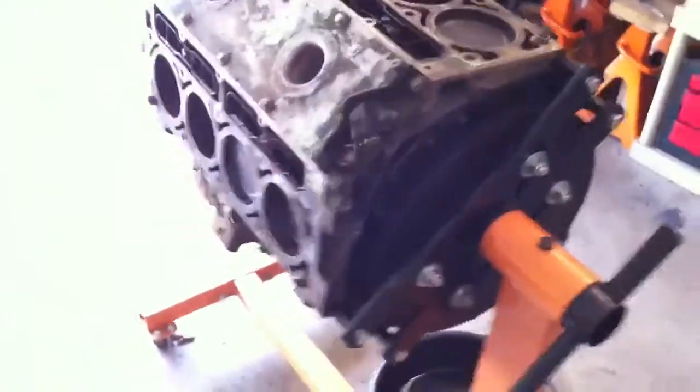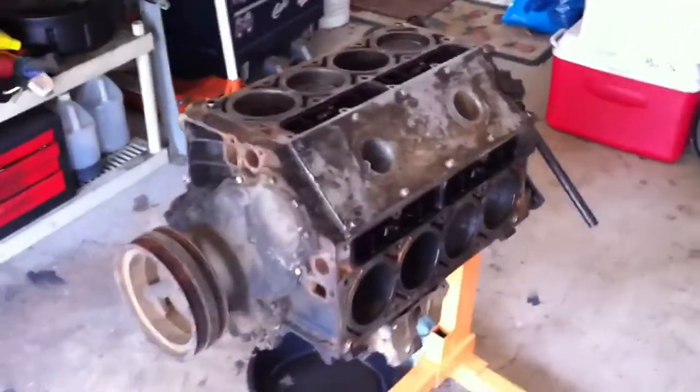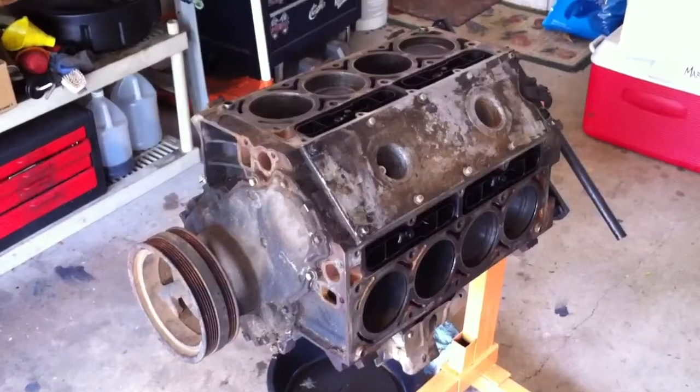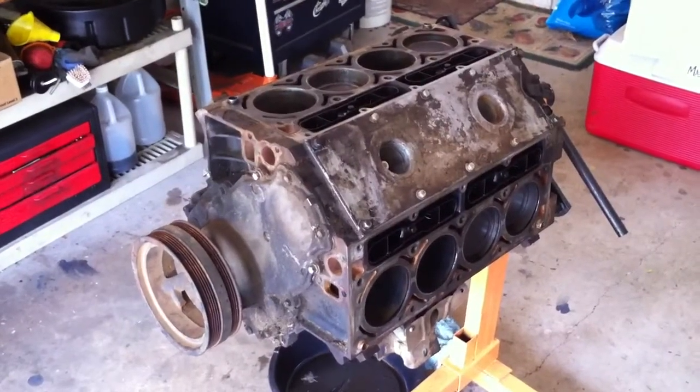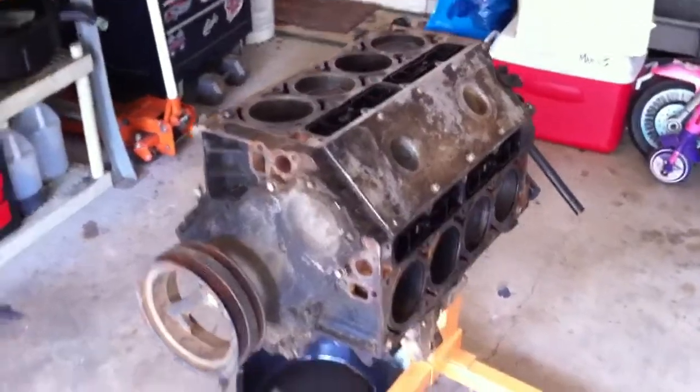If you'd like to see this happen, help me make it happen. Go ahead and put some comments below and tell me what you think — or how we should even blow this up. Actually, before we start talking about blowing it up, maybe I should get it running first, right? Alright guys, y'all have a good weekend.